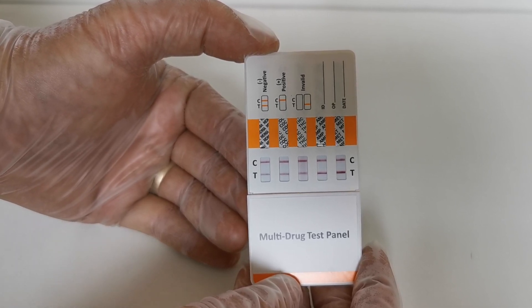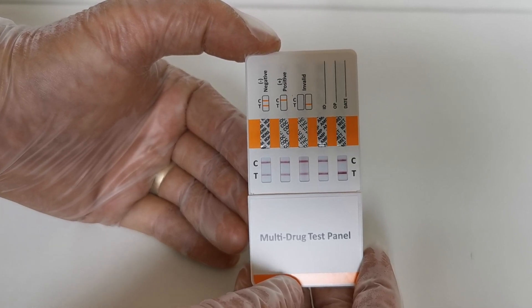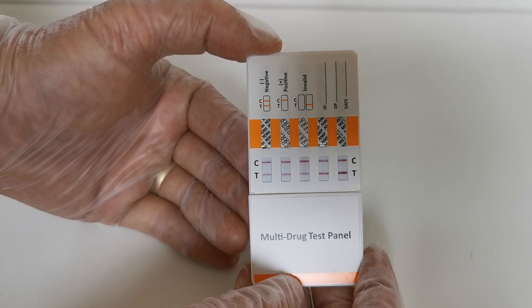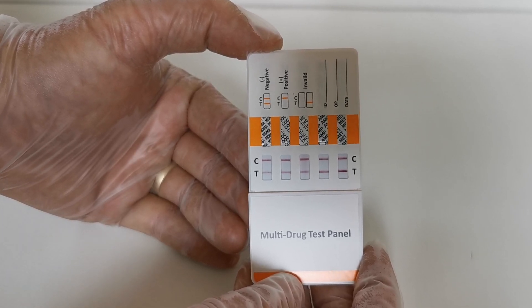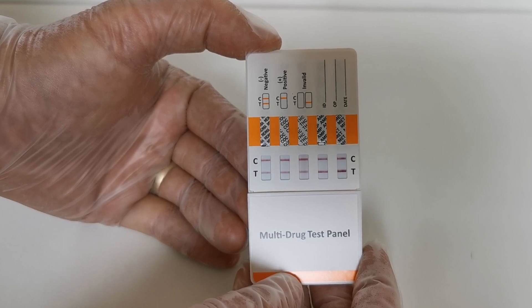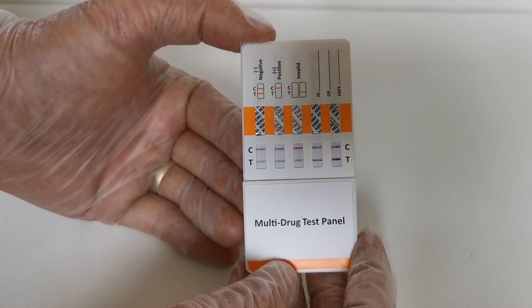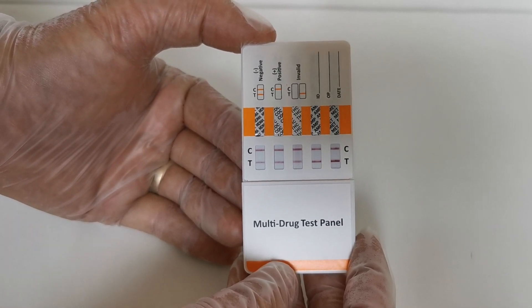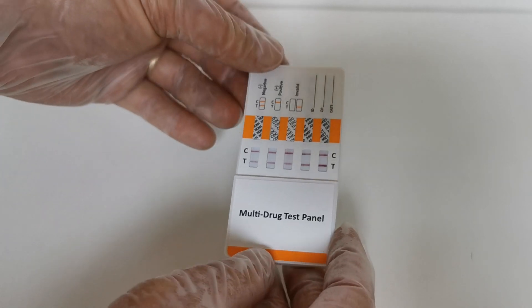But if one or two of the membranes is not showing a clear test line, leave the test to complete for ten minutes. If there is still no test line showing in the presence of a control line at ten minutes, that is an indicative non-negative or possibly positive result for that drug group, and that would need further interpretation by use of a laboratory GC-MS further analysis of a freshly collected sample. Thanks for watching.